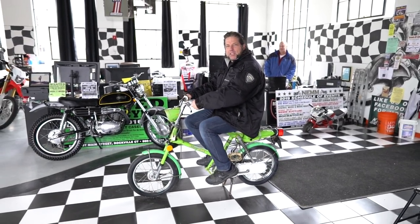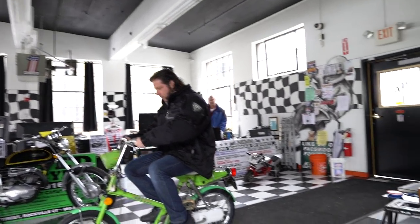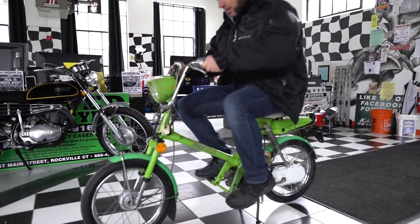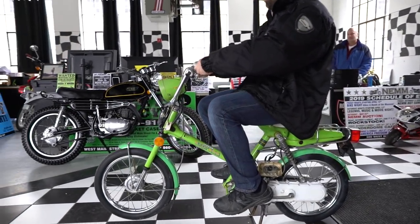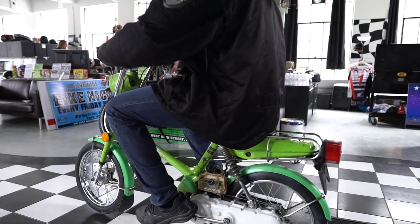You know, just cruising to the beach on your Honda Express on a sunny summer day. Baby-oiled-up girls on the beach just wanting a ride on your hot little Honda. Those were the days on the Honda Express back in the 70s.